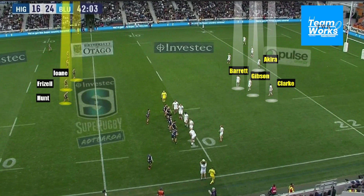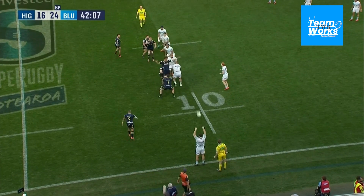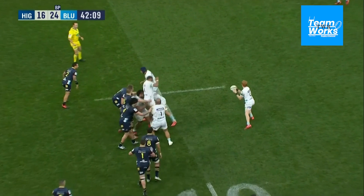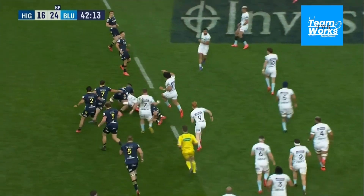Following those steps, the outcome for the Blues in this play is: number one, play territory; and number two, isolate Mitch Hunt at the back — Mitch Hunt only weighing just over 80 kilograms, so not the biggest man on the field. They opt for the five-man lineout, which gives them Akira, Johanne, and Gibson as runners with the ball to target that first channel of Fridzell, Hunt, and Ioni.